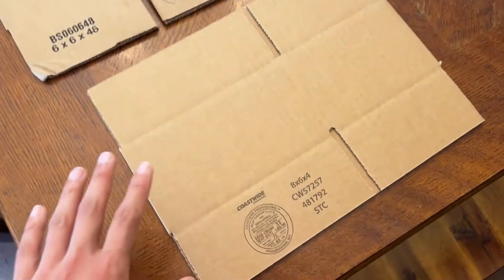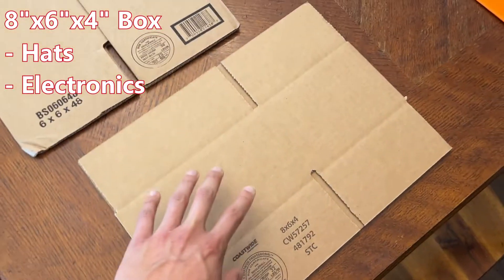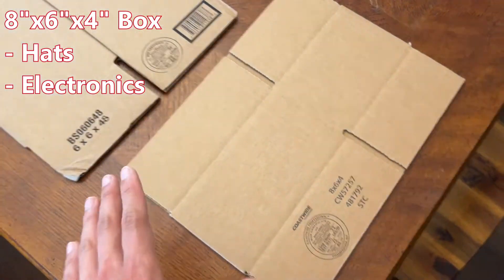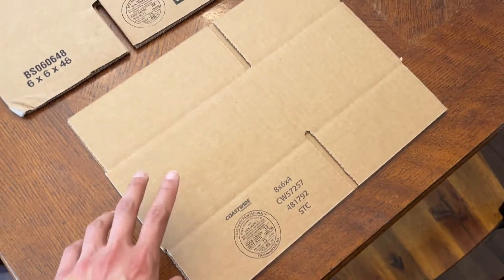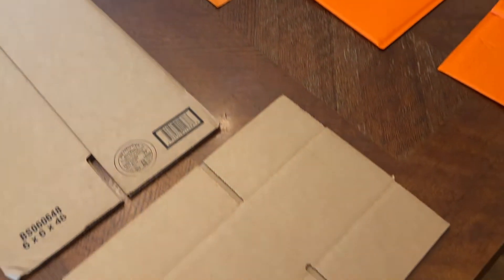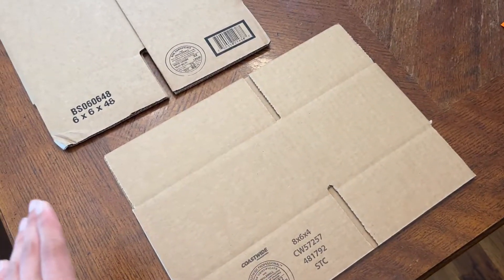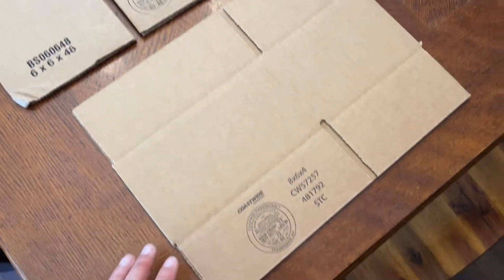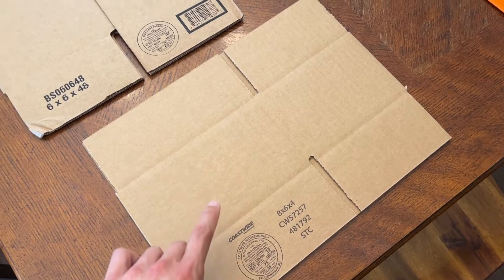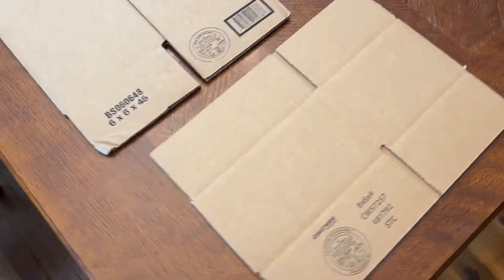Working the other end of the table is this box that's 8x6x4. These are super great to have for shipping hats. I only ship hats in these boxes — I don't like shipping hats in softer envelopes because I don't want the bills getting crushed during shipping, because you never know how USPS is going to handle your items. I highly recommend having these on hand if you're planning to sell hats. I usually get them from Staples in a pack of 20 or 25.